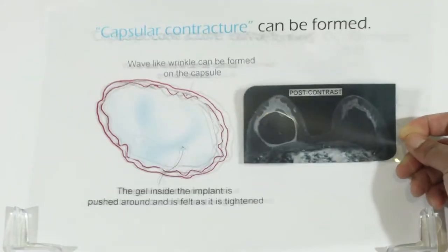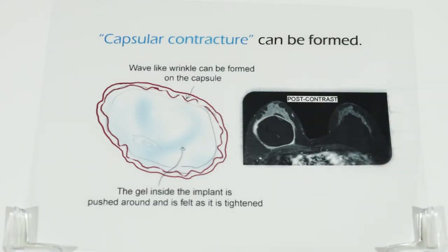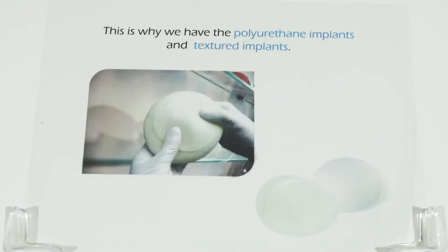But there is a problem: capsular contracture can form, making the breast as hard as a stone. This is why we have polyurethane implants and textured implants.